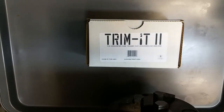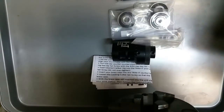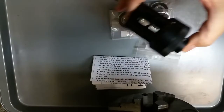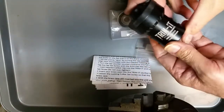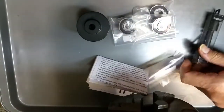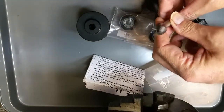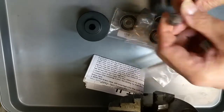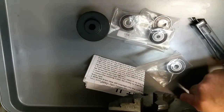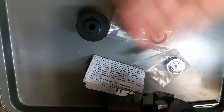I just received the Trim-It 2, a device for trimming brass cases. Let's see what's inside the box. There's the main body, and it has a micrometer adjustment on it. It comes with the standard four-flute cutter from the original Trim-It — that's the one that trims the case flush on the end.